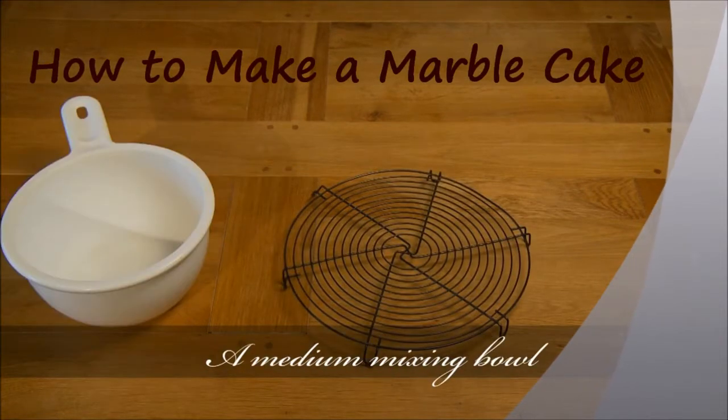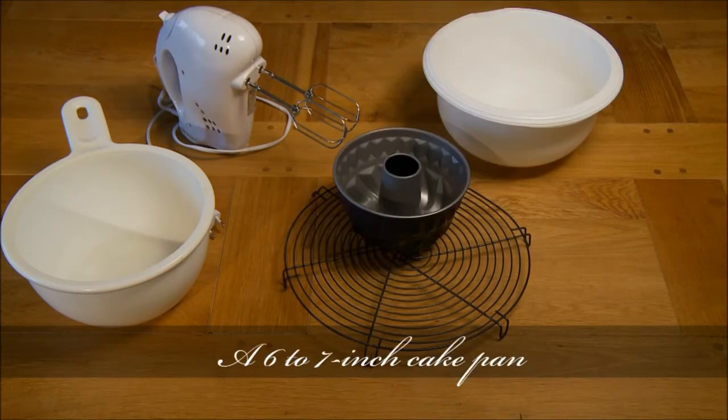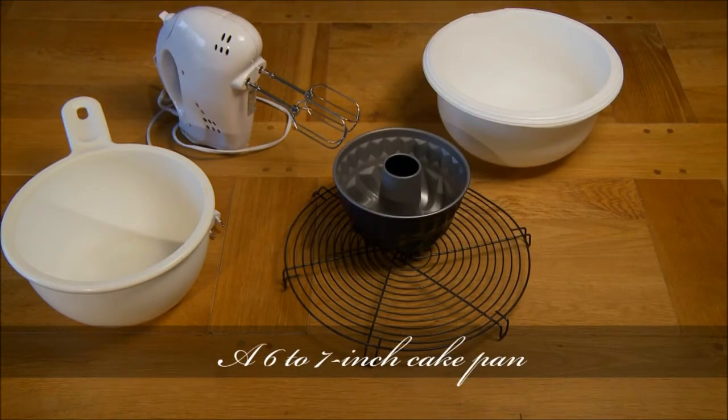A cooling rack, a medium mixing bowl, a hand mixer, a large mixing bowl, and a 6 to 7 inch cake pan. It can be a bundt cake pan or any type of small cake pan will do.